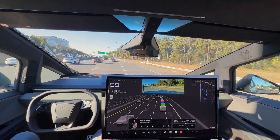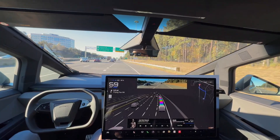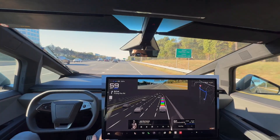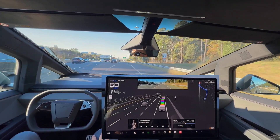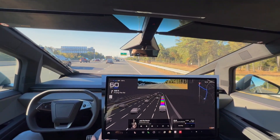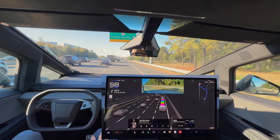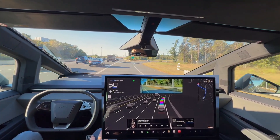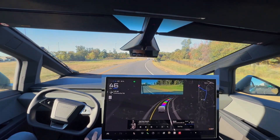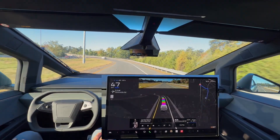Right turn signal does come on, transitioning now to this off-ramp. Smooth lane changes in the Cybertruck. I've definitely watched plenty of videos about the Cybertruck's FSD and I think it's improved over the last year since FSD came to the Cybertruck. Right turn signal comes on, we're getting on this off-ramp, taking this exit and following the navigation. Excellent job by the FSD — a little bit of speed-up/slow-down there.